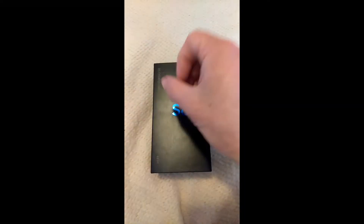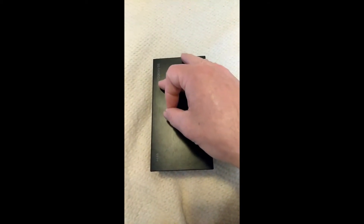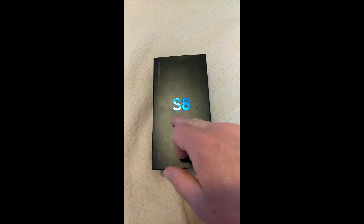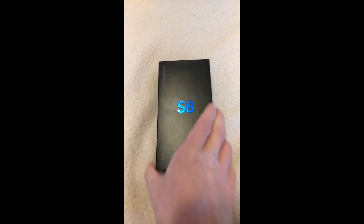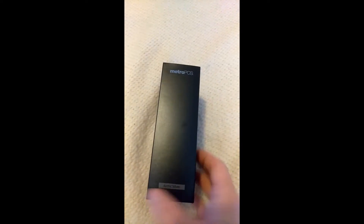Alright, so this is what the box looks like. Over here in the top left corner you have Samsung and it says Galaxy S8. Then you have the S8 logo on the front, and it says 64GB at the bottom.